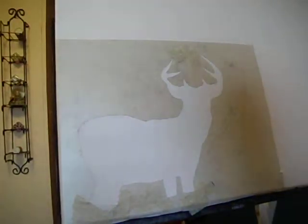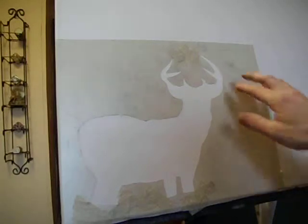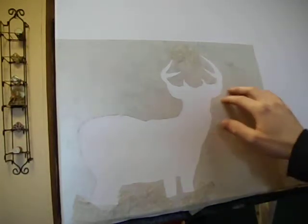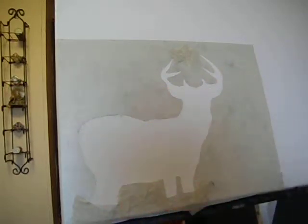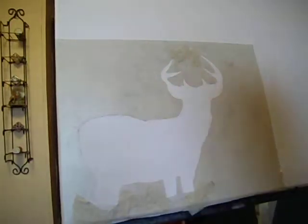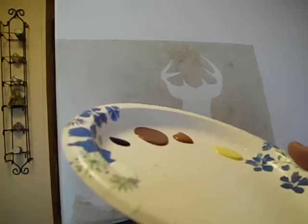Hello YouTube. This is my first deer painting video. It's got contact paper here. We have cut out a silhouette of the deer, and this is on an 18 by 24 inch stretch canvas. I'll be using my acrylic craft paints, Apple Barrel.